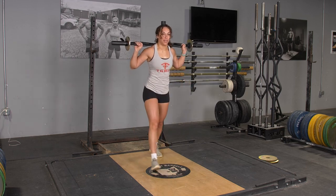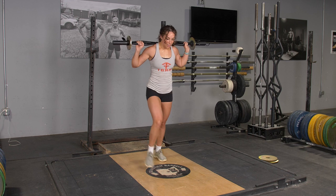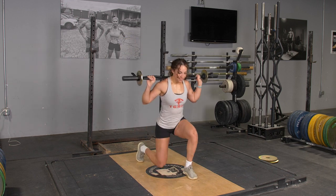To complete the lunge exercise with your original T-grip bar, begin in an upright position holding your T-grip bar on your back with your hands in a wide overhand position.